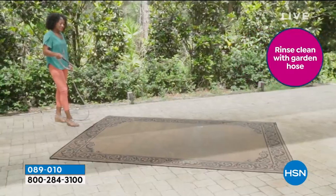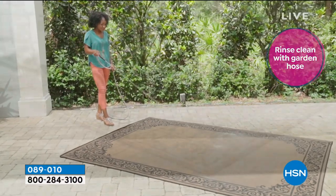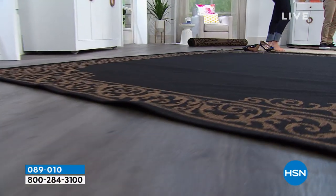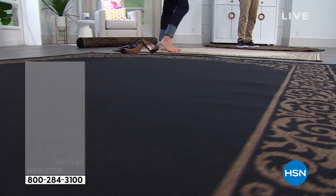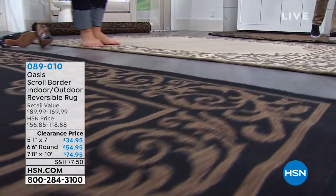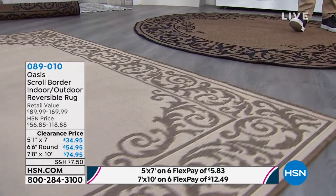The deal that we've got today is that it's on clearance. Why is it on clearance? Because it's the last few that we have. So we've taken the price to the lowest price ever, we've added in six flex pay which makes it more affordable than ever. If you are looking for a great bargain, this is going to be a sensational bargain for you to grab.